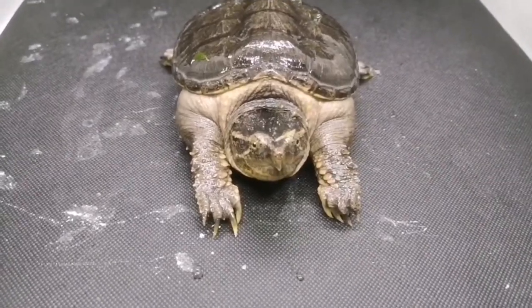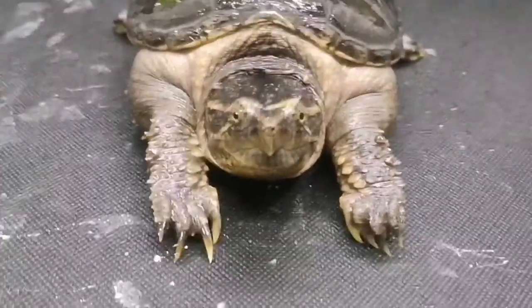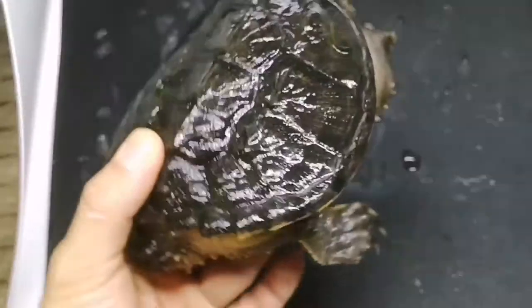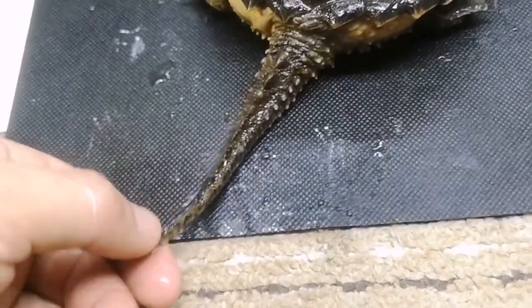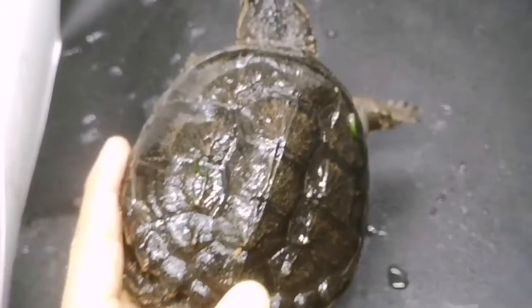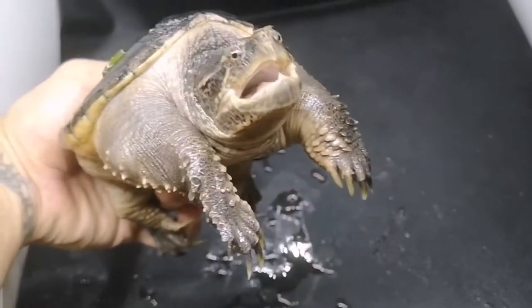Here we have a yearling common snapping turtle — their Latin name is Chelydra serpentina. They have big claws for digging, a very sharp beak for catching prey, and eyes on top of their head so they can poke out of the water and get a breath. You can see this guy is going to be very angry and show you why they're called snapping turtles. Their shell has a slight keeling which helps them blend in at the bottom of rivers, and there are spikes on their tail, very dinosaur-like. Common snapping turtles have an extremely long neck compared to alligator snapping turtles — it reaches really far and helps them catch prey, as they are active hunters.